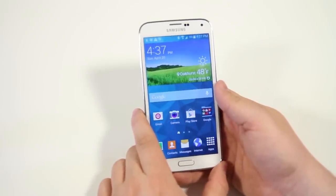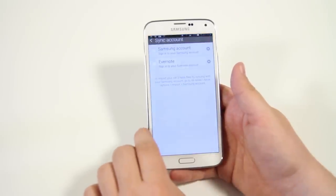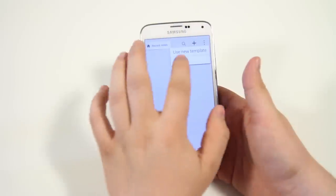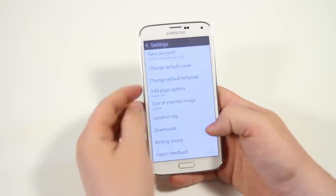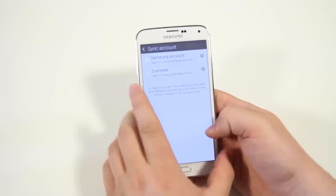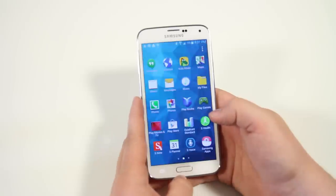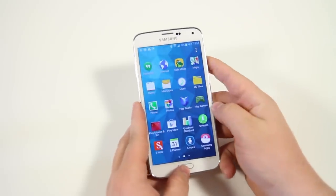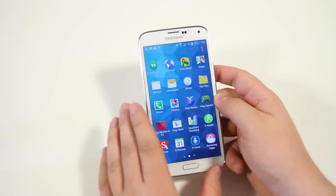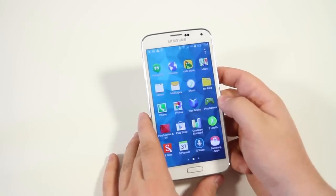Next up we have the ability to import S Notes. If you go into all your applications, open up S Note, then go into settings, you can import S Notes from different accounts. Under sync accounts you can use Samsung account, Evernote, or Google Drive. So if you've had S Note on a previous Galaxy device, you don't have to start fresh — everything syncs through Samsung's cloud.